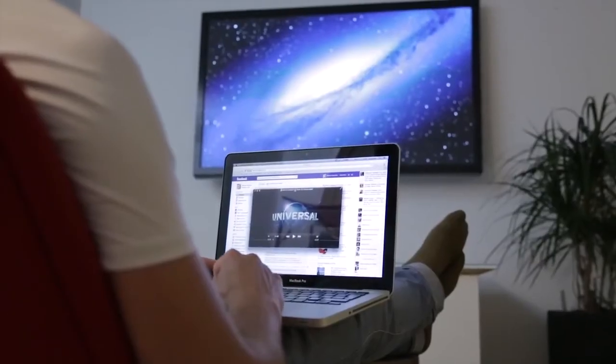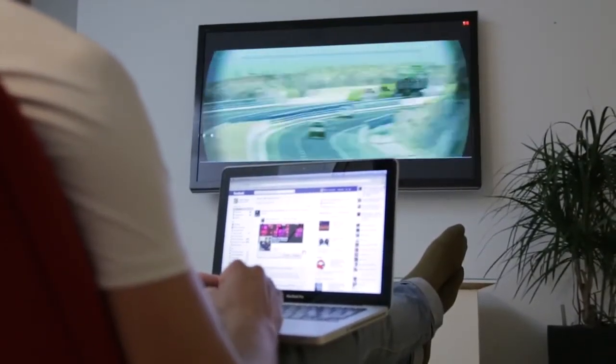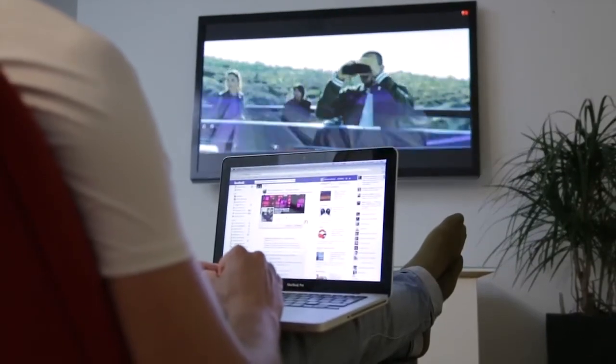At home, you can easily throw your favorite movie up to your TV by using the extended desktop functionality, and at the same time stay updated on Facebook.